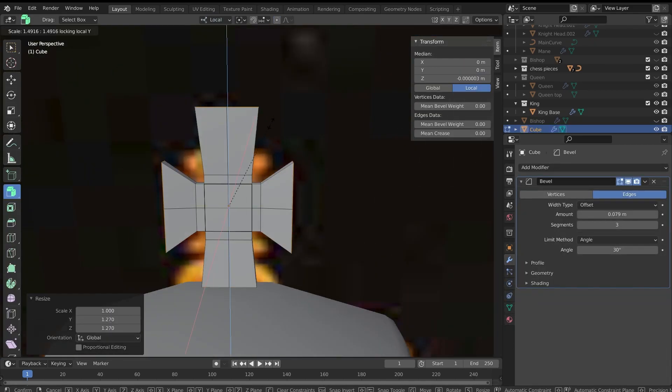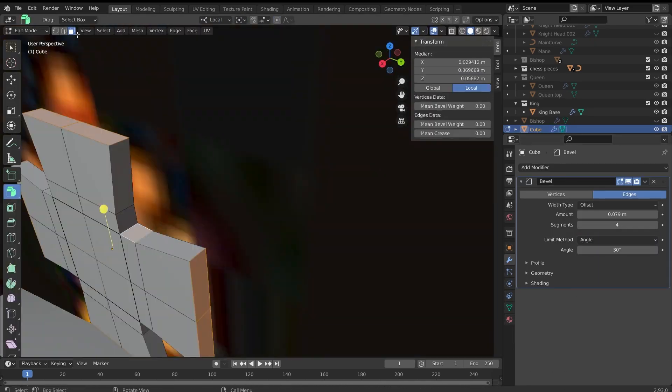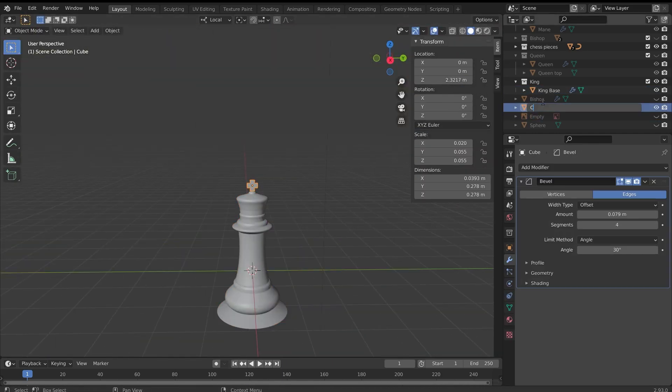To create the cross for the king, I brought in a cube and flattened it along the x-axis, then extruded outwards from each edge and scaled up.